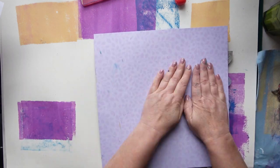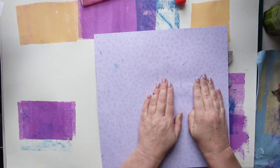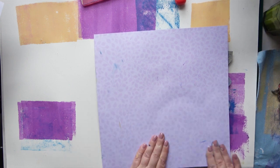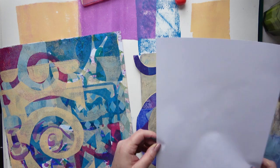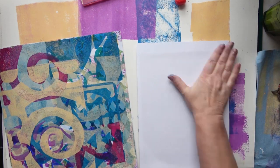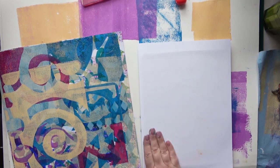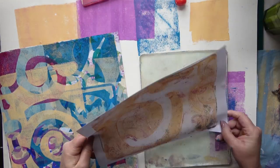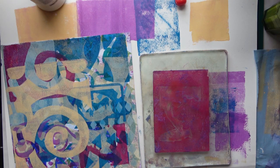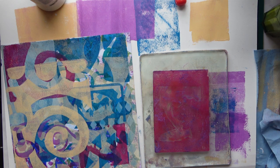The good thing about masks is - I made these last summer and I used them then - they can be used again and again until they fall apart basically. And once you get a good few layers of acrylic paint on them, it makes them a lot stronger. Hmm, that's nice. I'm going to try and see if I can get a print from this smaller plate.